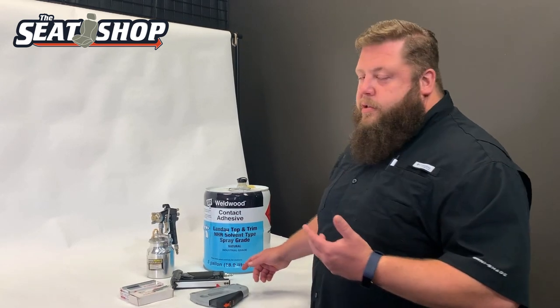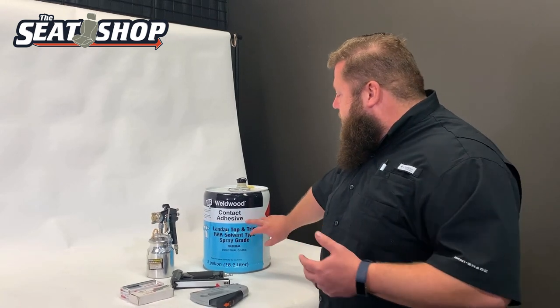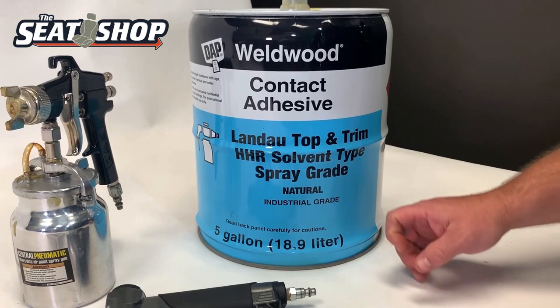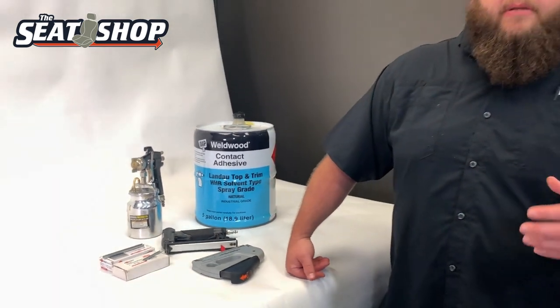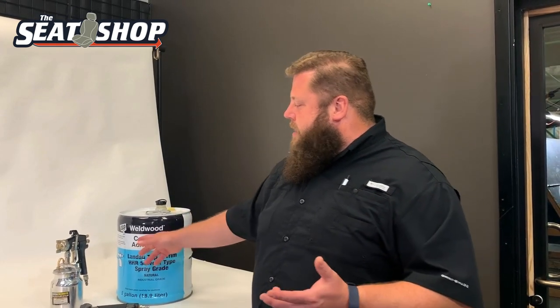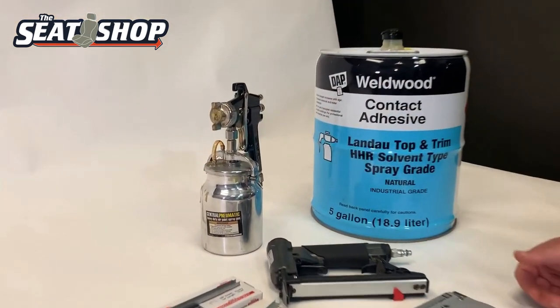Another thing you can use — and sometimes I use both staples and glue — is this Landau Top and Trim adhesive made by Weldwood. You can get the 5-gallon jug or a 1-gallon. You can even get spray rattle cans at Lowe's or Home Depot in their paint section with the spray adhesives. They've got the Landau Weldwood spray can too — I think it's about $12 or $13 for a can. The gallon and 5-gallon jugs are more expensive, but I just use a cheap $15 spray gun to apply it.